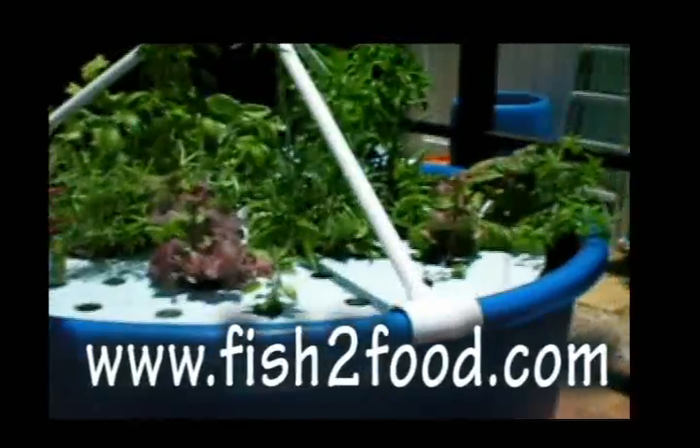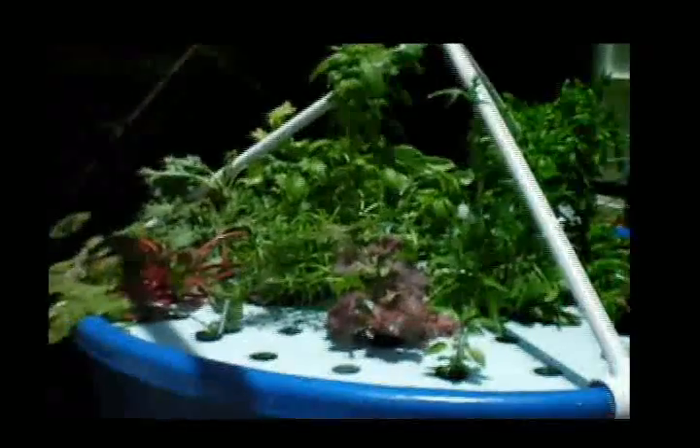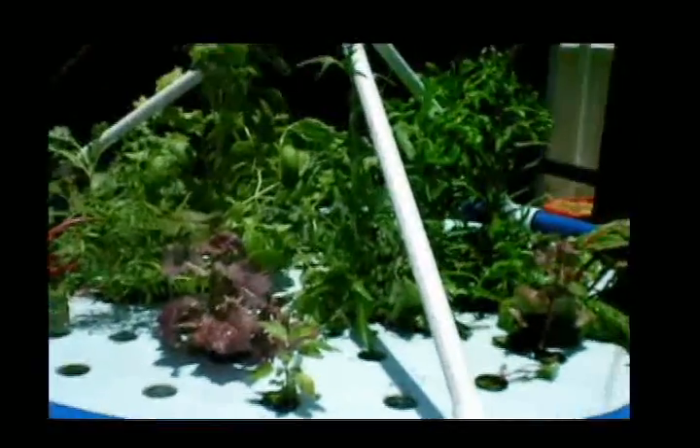I have a 410 gallon aquaculture tank and on top is a floating raft bed with lettuce, basil, Swiss chard, and various other vegetables and herbs.